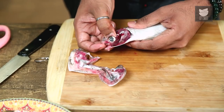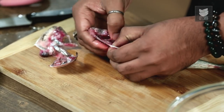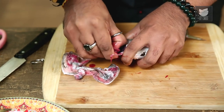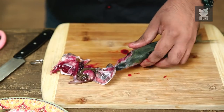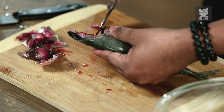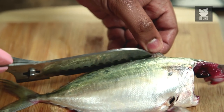The next step is to pinch the eyes out and pull the gut. In any fish market, this is the basic cut and is generally done by the fish vendor before handing over the fish.